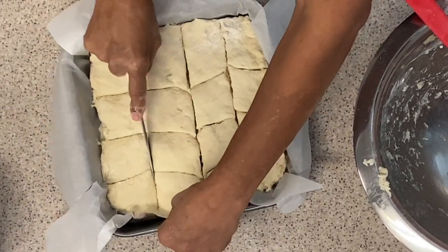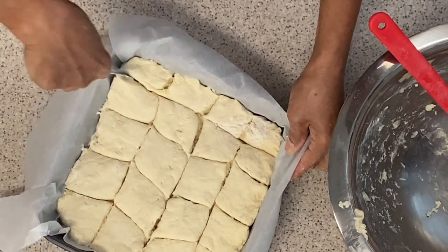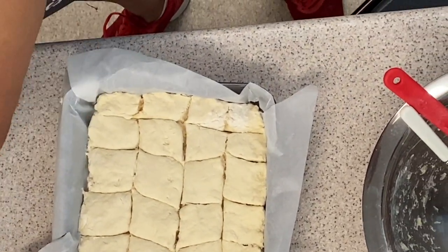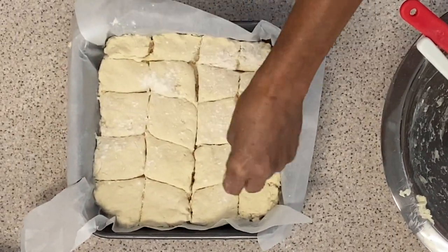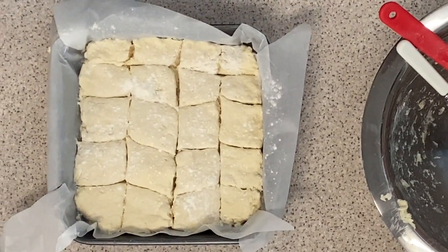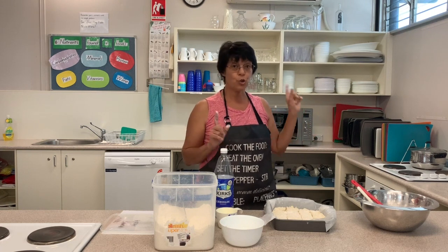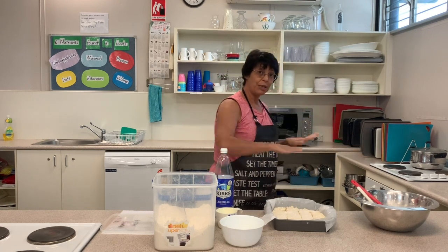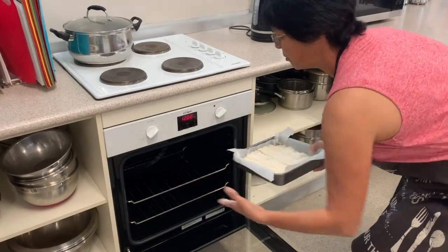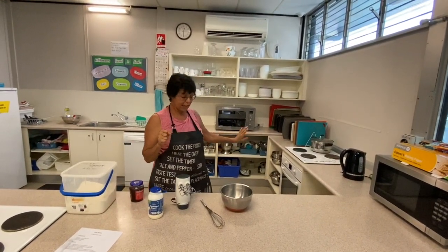We cut across one way, then cut it in the opposite direction so they don't all go in one direction — and there are your scones. Now we take just a little bit more flour and sprinkle it over the top. This is ready to go in the oven. The oven needs to be on 220 degrees, and you put the tray in the middle of the oven. Open the oven door, pop it in, and close it up.